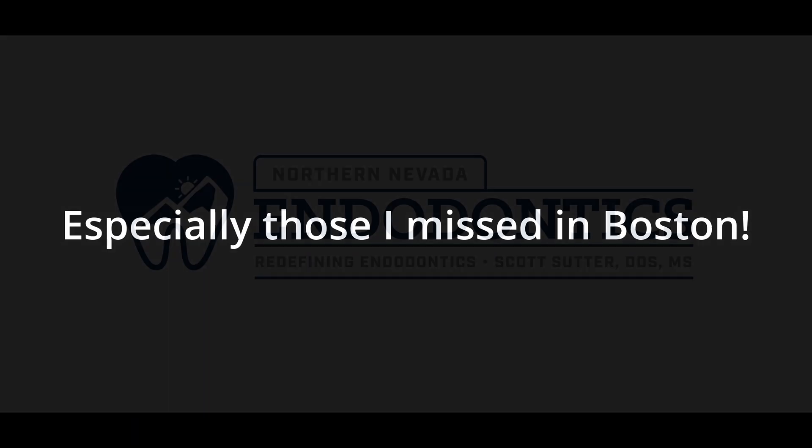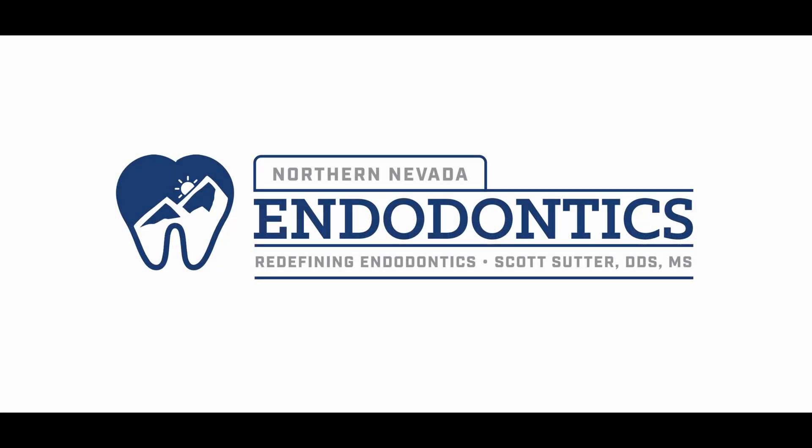I'd love to meet as many of you in person as possible. Thank you so much for watching. If you have any questions, please drop them below and I will talk to you all next time.